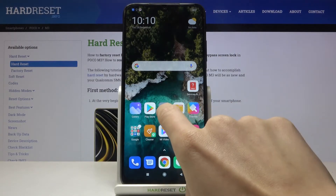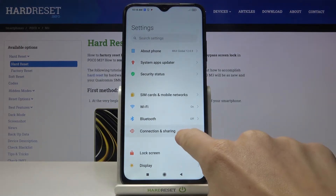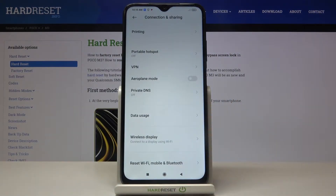First of all you need to reach the Settings, then find and select Connection and Sharing, scroll down to the very bottom of the list and here you need to select Reset Wi-Fi, Mobile and Bluetooth.